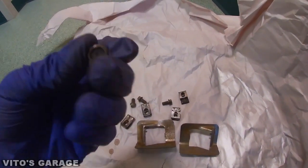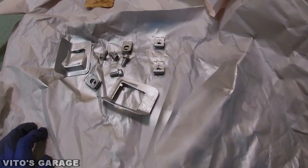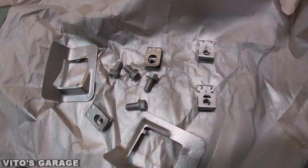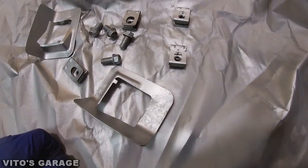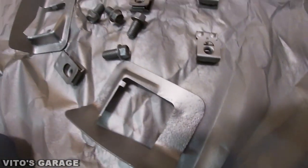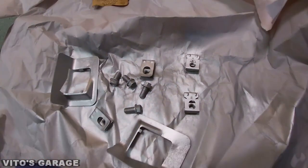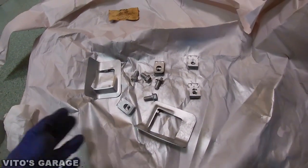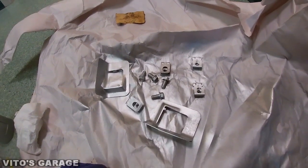It looks pretty good now — just gonna paint it to protect it further. These brackets are being painted. They're not really perfect because I cleaned up the rust and there was some pitting, but it's not a big deal. As you can see they're gonna look nice and like new. I'm gonna paint them silver first and then paint them black to put more coats on — I think black will look pretty good.